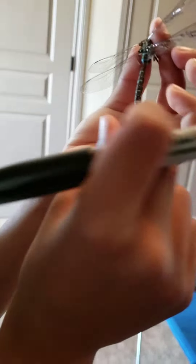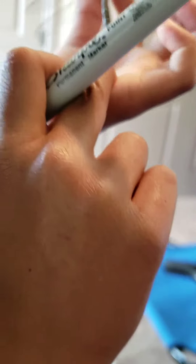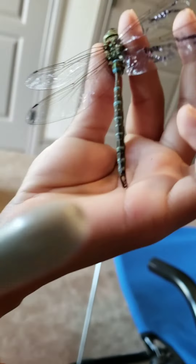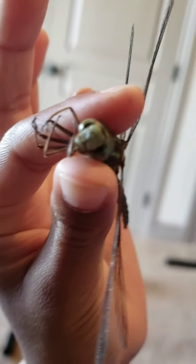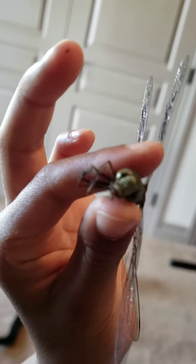I can tell this is a male because it has clutches here for grasping females when they're mating. The head — see the eyes? The eyes are right here and right here. They have 28,000 to 30,000 lenses.